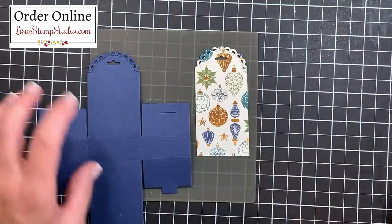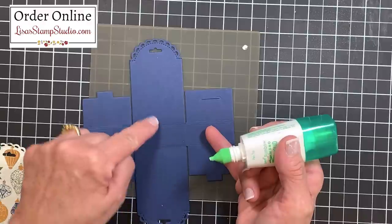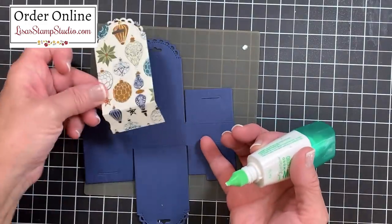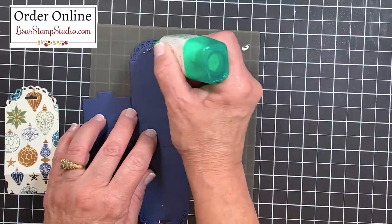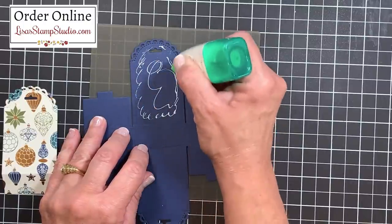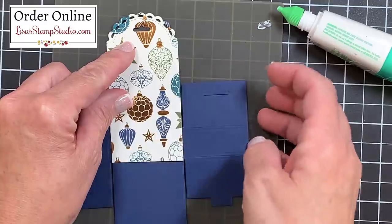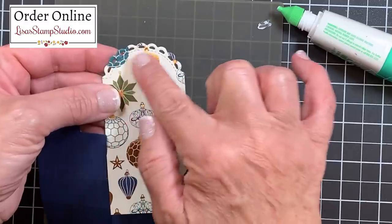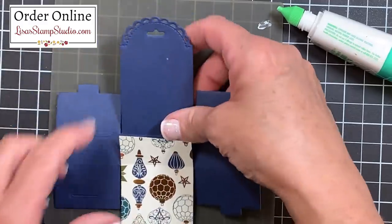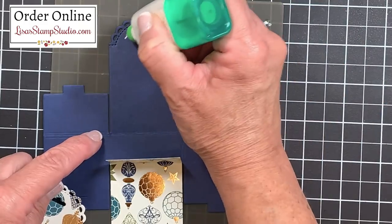I want to use liquid glue because it gives me a little shimmy room to align the scallop tops. I'll get the liquid glue flowing first, then apply it to the cardstock area I want to cover rather than the designer series paper, since it's a bit longer than needed. Pick up the tip and add a little — this glue is very strong, so you don't need much. Don't work too closely to the sides so it doesn't ooze out. Then lay the designer series paper on top, align all the little scallop holes, and press in place. Let that dry for just under a minute, then repeat for the other side.